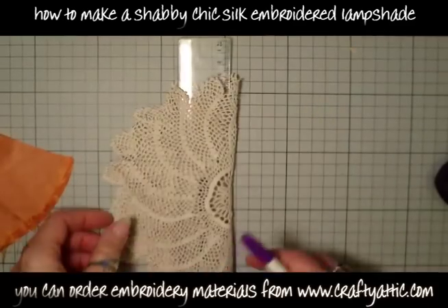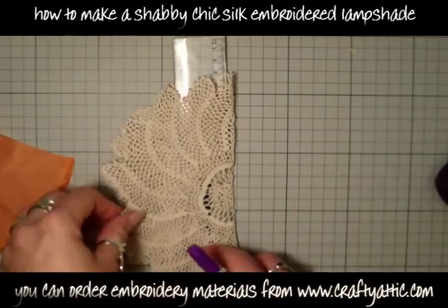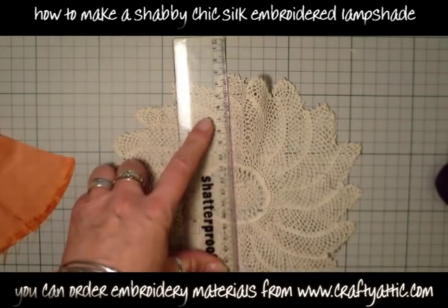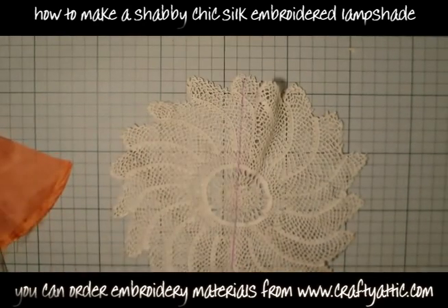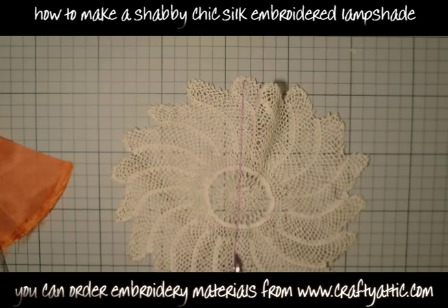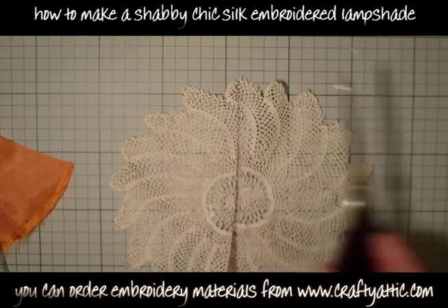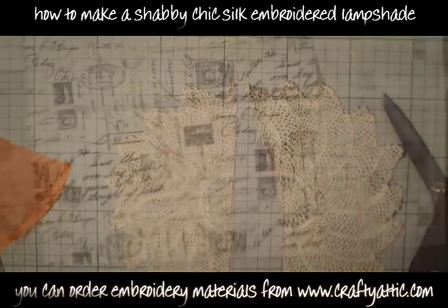I find the half point with a ruler and I'm just using an air erasable pen to draw a line that will disappear — we won't see this line — just to chop it accurately in half. You can get the air erasable pens from craftyattic.com.